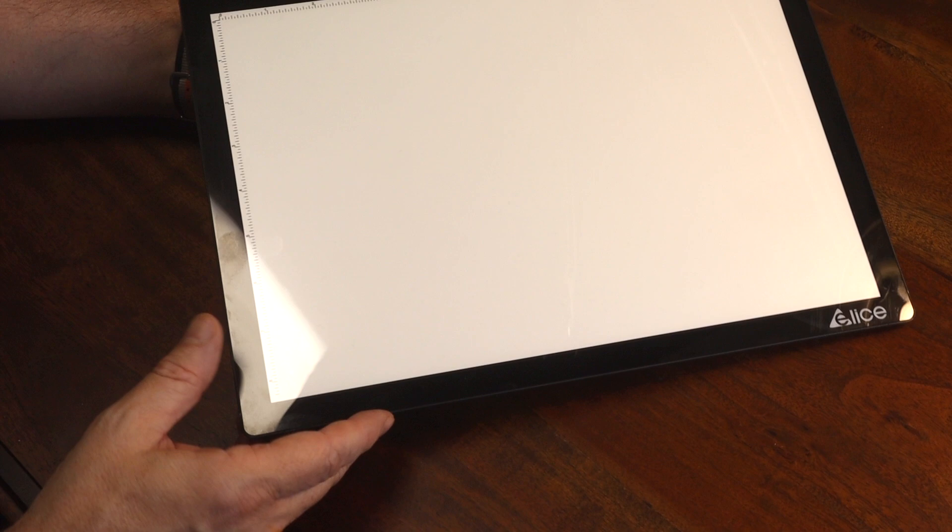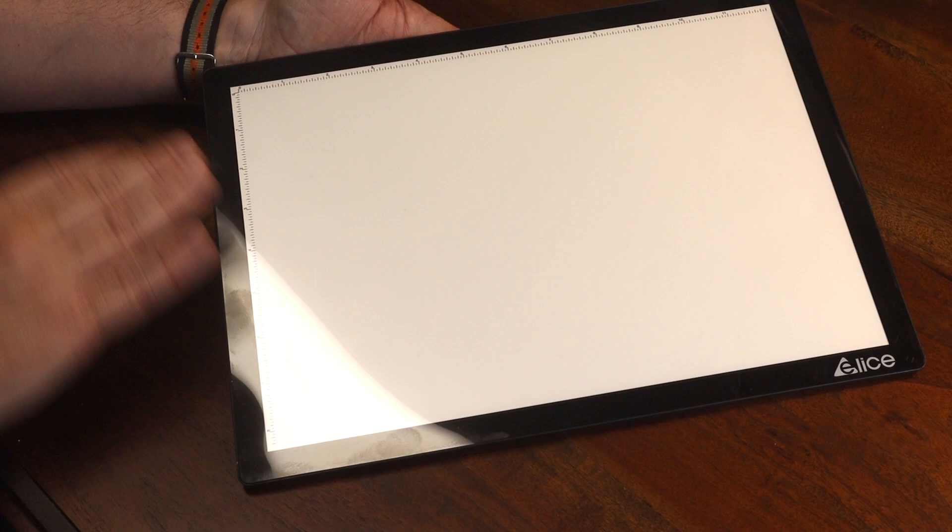This pad is an A4 size — let me zoom in on this so you can see it a little better. The lighted area of the pad is roughly eight and a half inches by twelve and a quarter inches. The surface is a hard acrylic and should hold up under normal use, unless you draw with a chisel and a Sharpie.